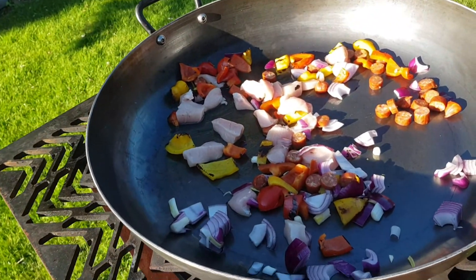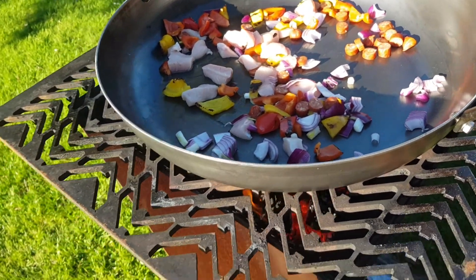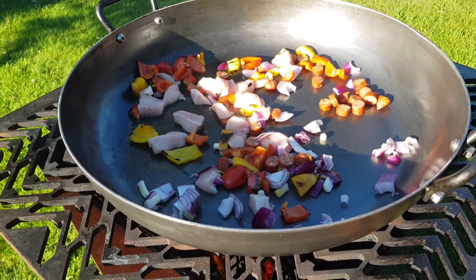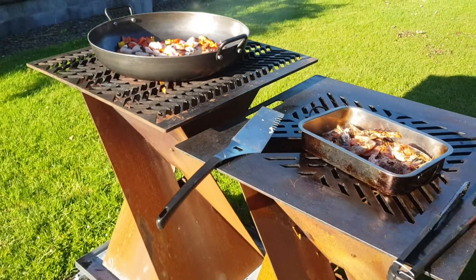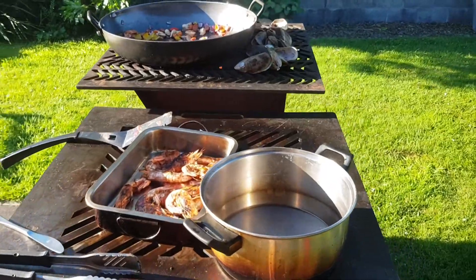Now we're going in to fry up chorizo chicken. Oh yeah.